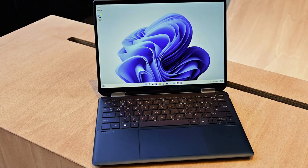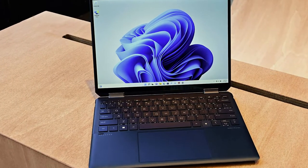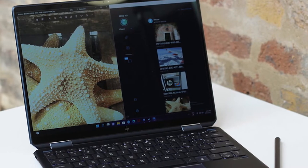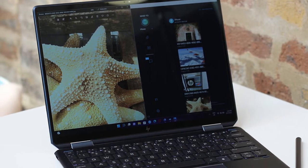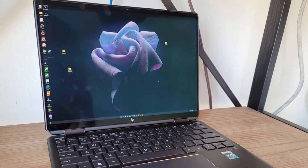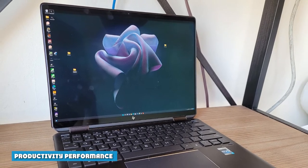The backlit keyboard has a large, striking font on it, with the exception of an empty space for the fingerprint reader. That fingerprint reader worked quickly and accurately when I couldn't use facial recognition because I was wearing a mask. The spacious touchpad also has the same brass trimming as the rest of the notebook.